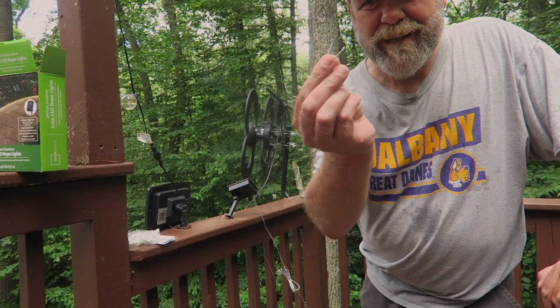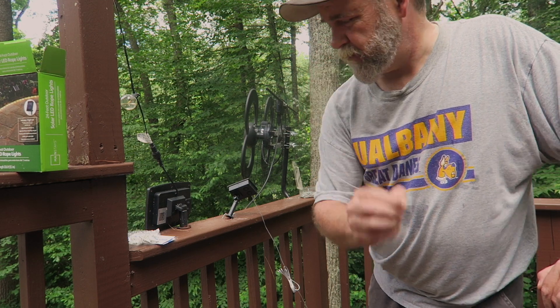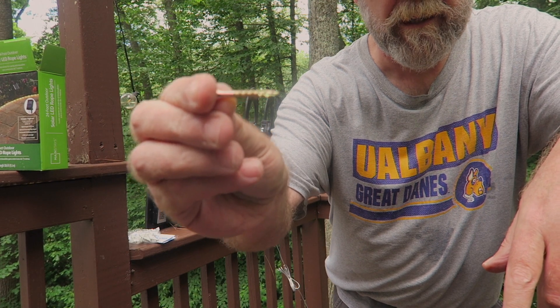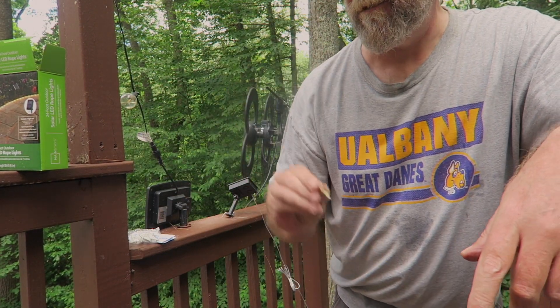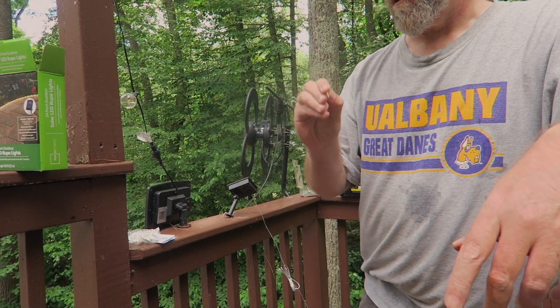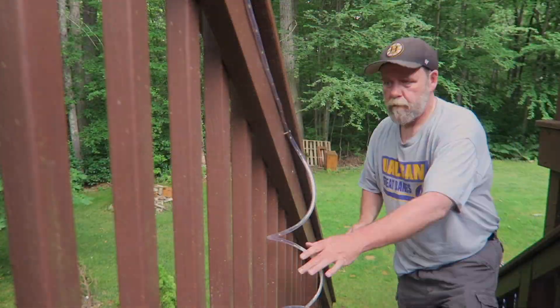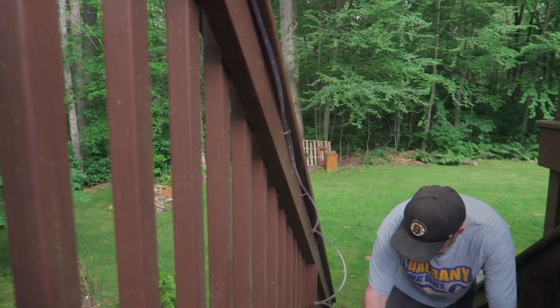I determined the electrical staples won't work either — my fingers are too fat, it's going to be difficult to get under there. I'm going to try some inch-and-a-quarter deck screws; if I put them in at the right angle they should work. And here comes the rain, so there's a slight delay.